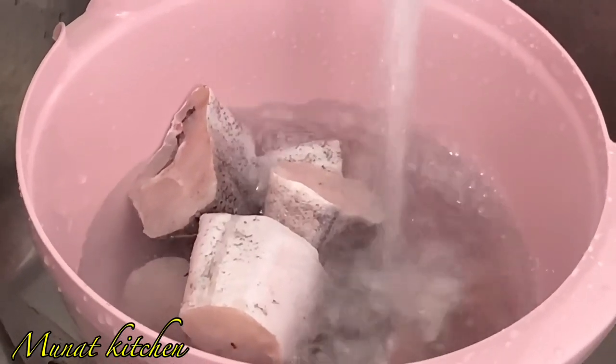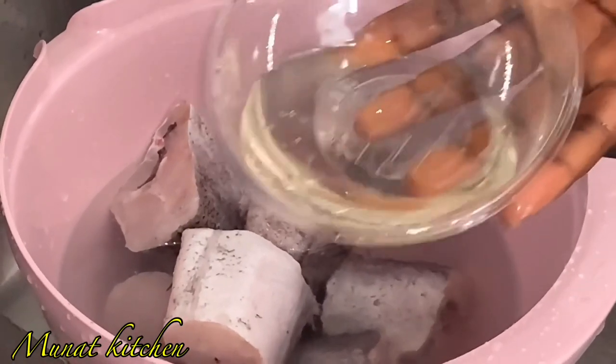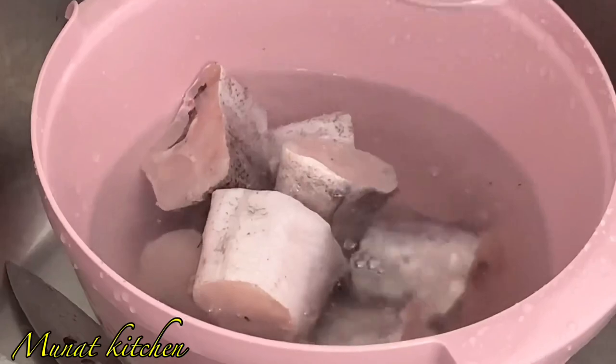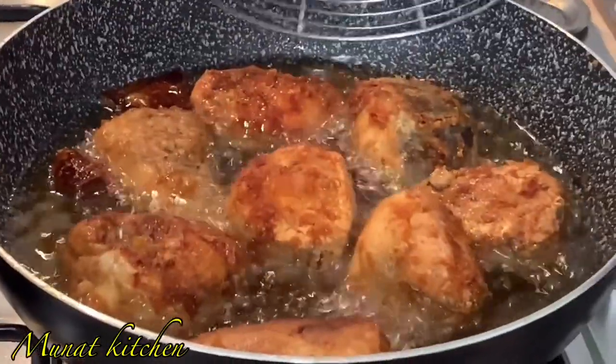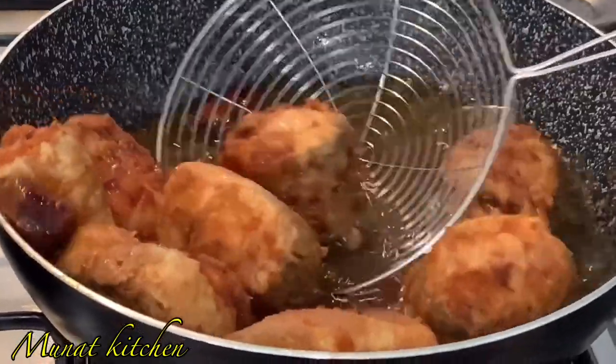Hello guys, welcome to my channel. If you are new to this channel, you are most welcome — thank you for clicking. And to all my subscribers, thank you so much. If you haven't subscribed, please subscribe to this channel. Today I'll be showing you how I fry my melusa fish. It's a quick one and so simple to fry, so let's get started.